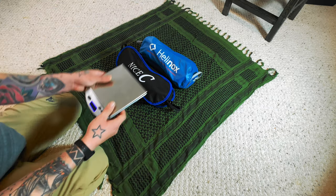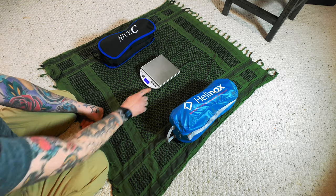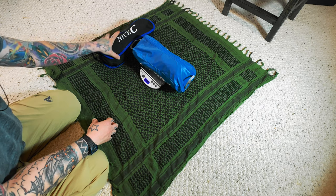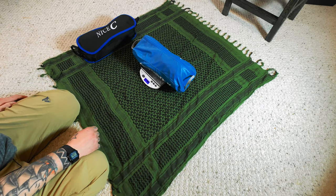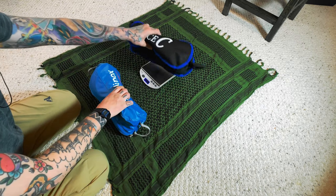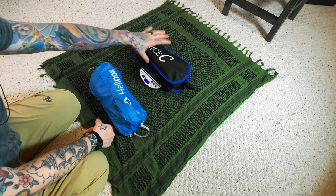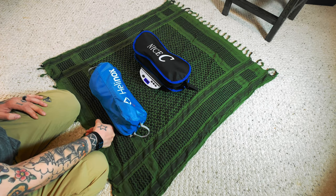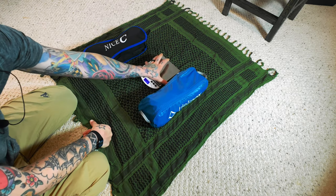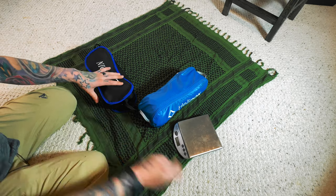Here's my little scale. The Helinox One real world weight: 943 grams. The Amazon chair comes in at 892 grams, so it's actually lighter than the Helinox One. And I'm sure I haven't even opened this out yet, so I'm assuming there's probably some packaging in there as well.